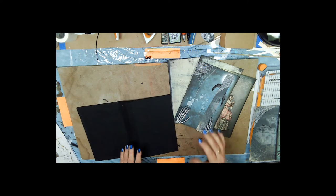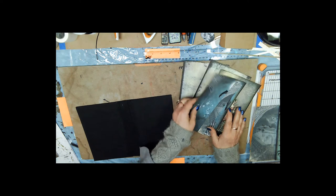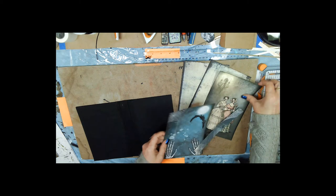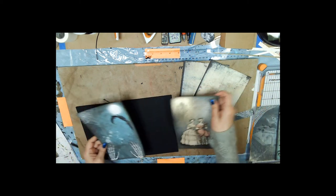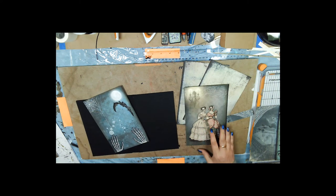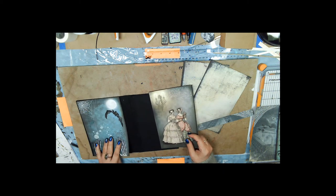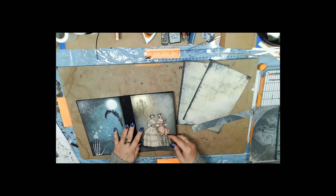Now that we're done with this part, we're going to decorate the cover. I picked out these pictures — they printed out on one page and I cut them apart. For the inside and outside covers, I didn't really want it to say Happy Halloween because I want mine to be more of a creepy book, so I decided to use this image for the cover.